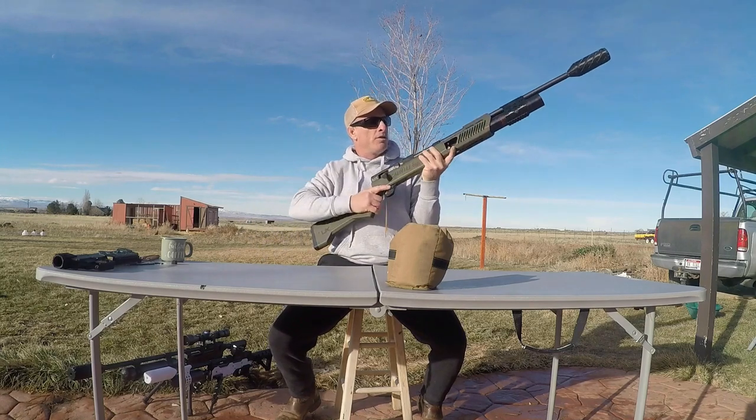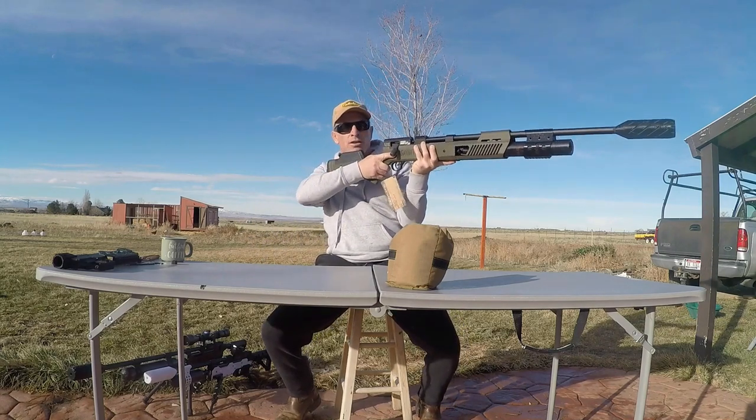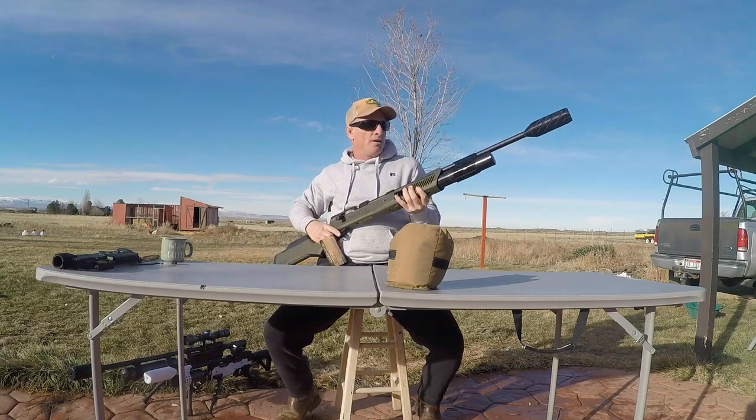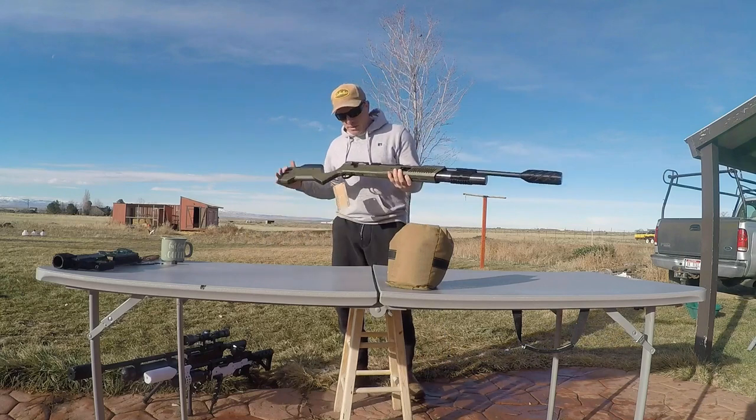So that's pretty cool. If you're a bigger dude and you can handle the length of pull on this OEM stock, and you're strong enough to deal with this thing carrying it around or shooting it offhand, then yeah — just leave it like that.